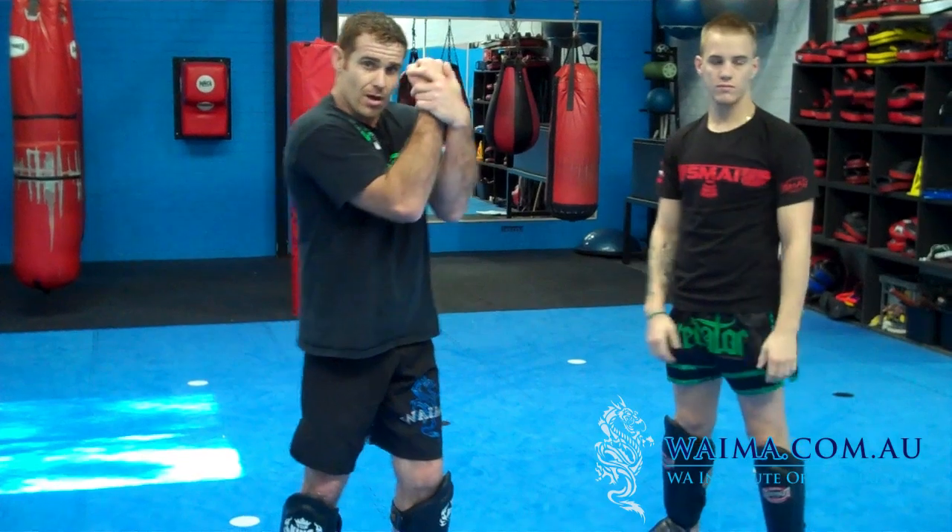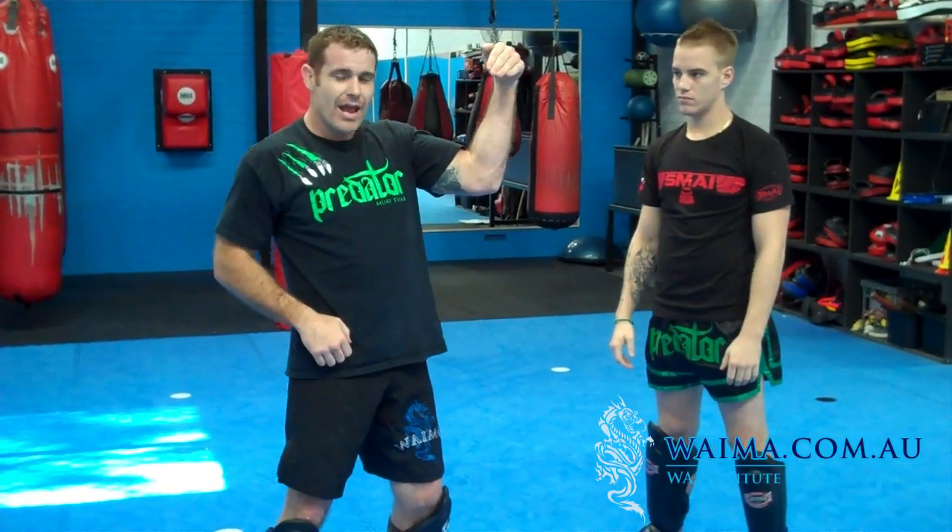So: level one, top lock; level two, hand around the neck, inside arm; and level three, both hands in. Have fun, try it, see how you go with it and let me know if you need any other assistance. See you next time.